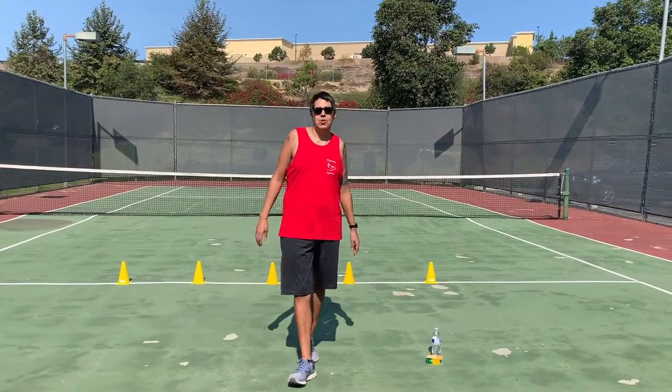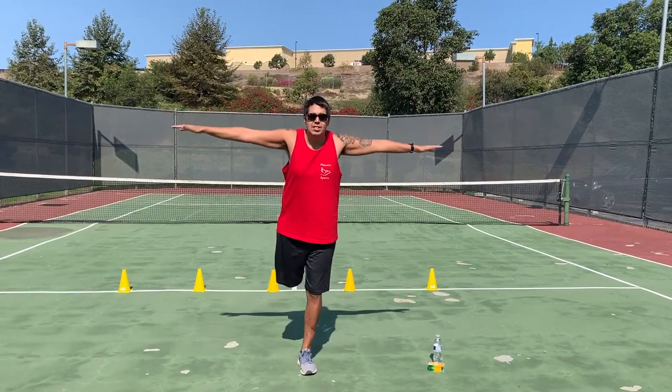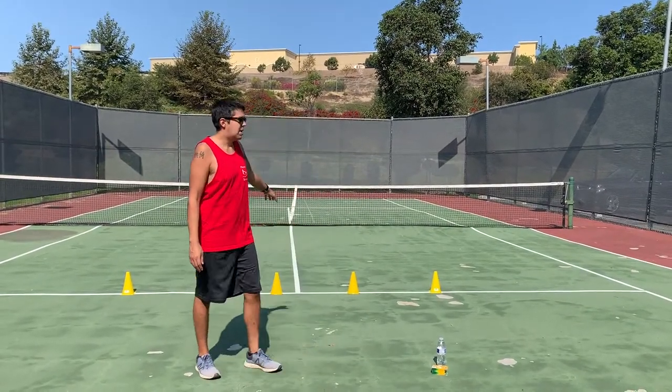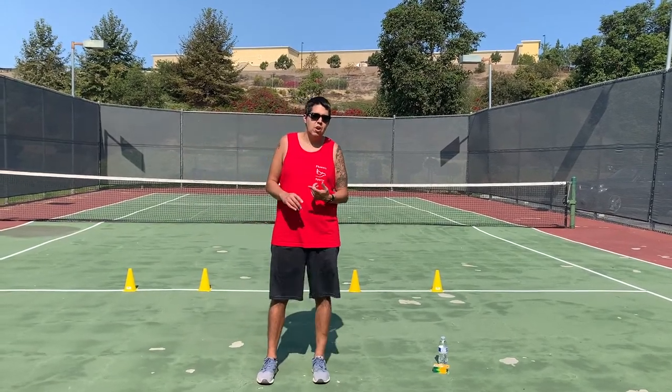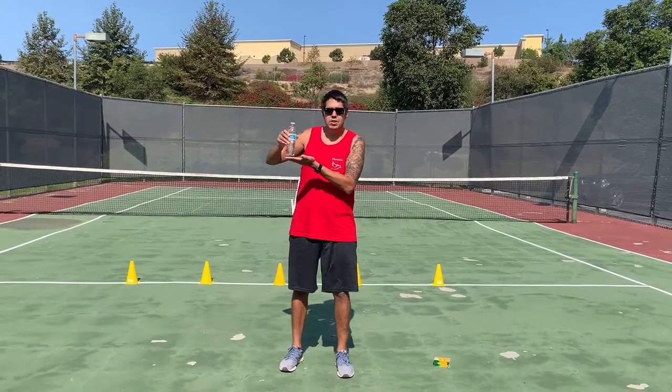Hello everyone. My name is Coach Duck. I'm with Phoenix Sports and today we are going to be working on balance and agility. I have some cones behind me. You can find some items at home — if you don't have cones, you can use a water bottle or something else that has a flat surface.